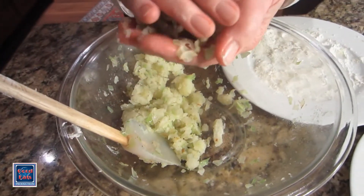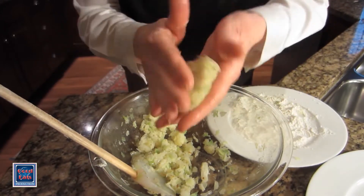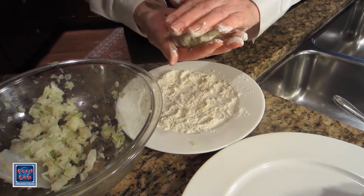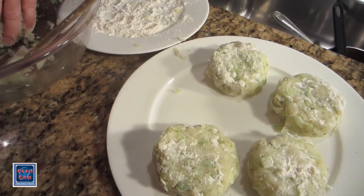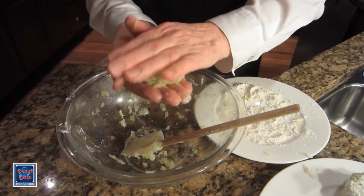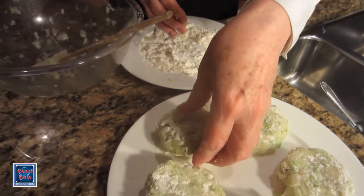My potato mixture is now cool enough to handle and I'm forming it into cakes. You can make these as large or small as you like. You'll get five or six cakes — I'm probably going to get about five out of this. I did add some freshly ground black pepper to it, and now I'm just going to dredge these in a little flour. Give that a little squish back together and set that aside. You can press this fairly firmly — this isn't like a meatball mixture that you want to be light. You want this to stick together. Again, dredge it in the flour, and these are set to go.